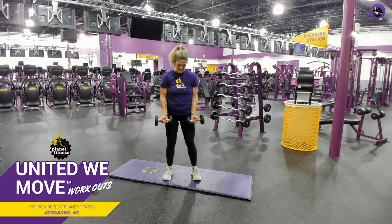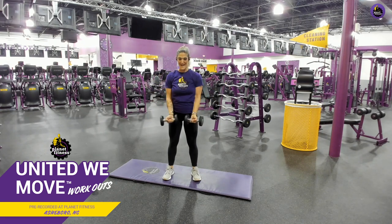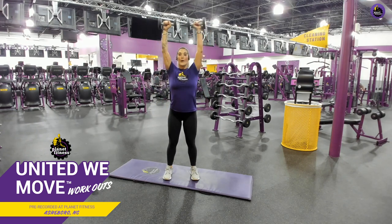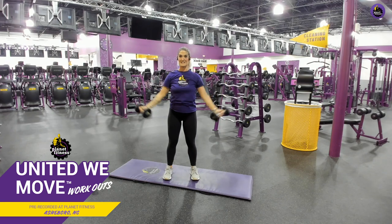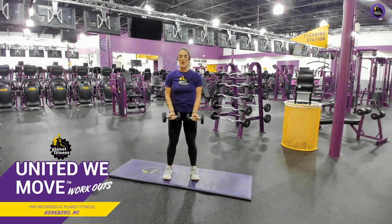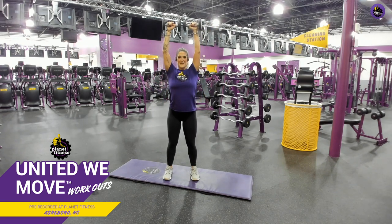We're going around the world now. Hands facing out — you're going to extend your arms all the way out to the top, let those weights meet, and come all the way back down. Go around the world. Squeeze. Working those shoulders. Stand tall, chest out, core tight. Engage your core in every single one of these exercises — that will help you maintain your balance and your posture. Ten seconds left, then we're getting on the ground.